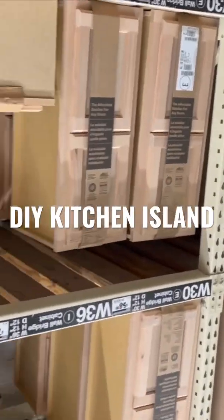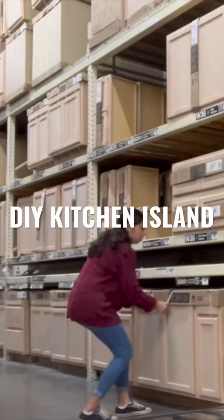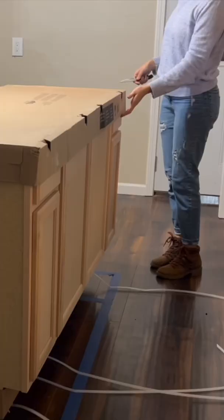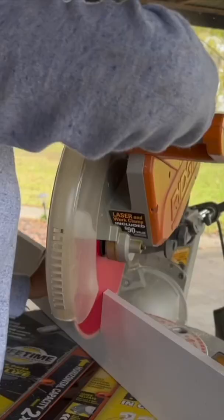I'm going to show you how I turned a base cabinet into my own DIY kitchen island and how you can too. The big box stores have so many options when it comes to prefabricated cabinets. I chose this cabinet that had two drawers and four doors.